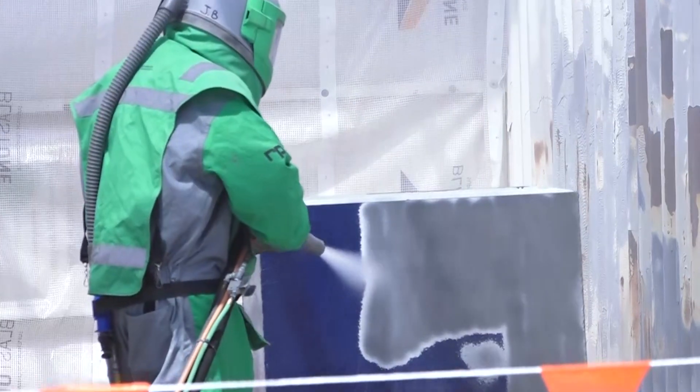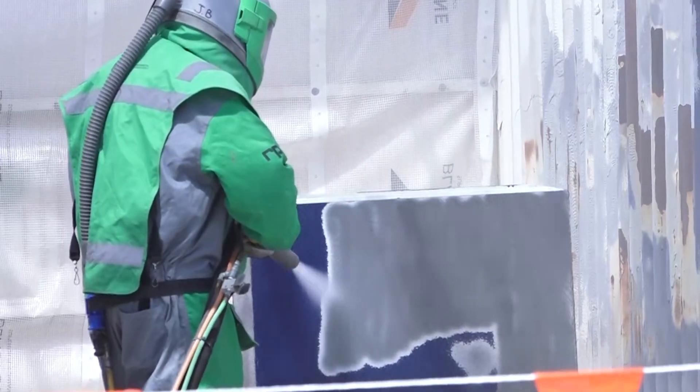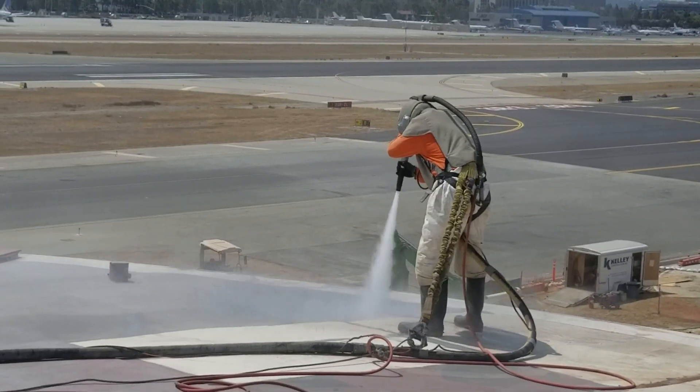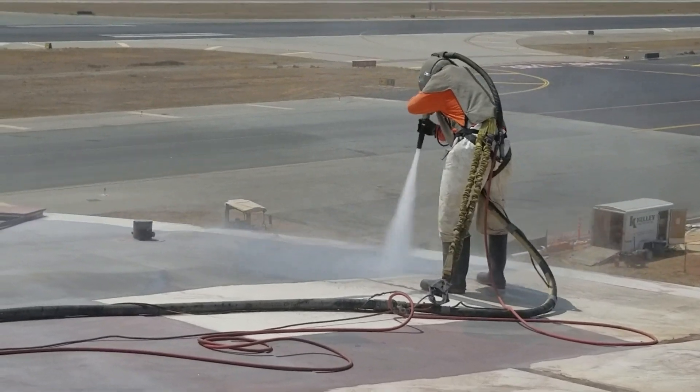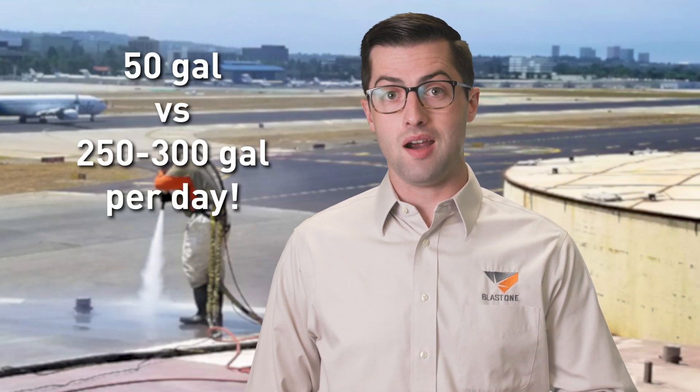It's just enough water to capture the dust created by the blast, making it fall to the ground instead of flying away. We've found that a 50-gallon water tank will last you a whole day's blasting, compared to a slurry unit which usually uses 250 to 300 gallons in just six hours.